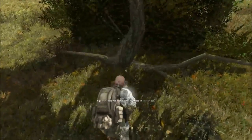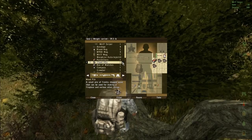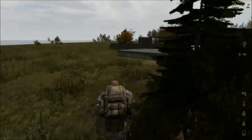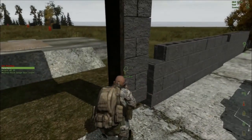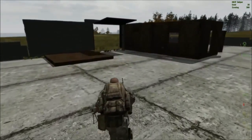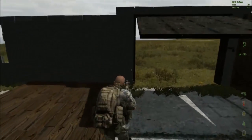We need scrap metal and wood. Get our six piles of wood — as a Chinook flies overhead. We won't be needing to go out there again, so we'll just close these doors to make it a little easier to walk around. Less likely to get shot.